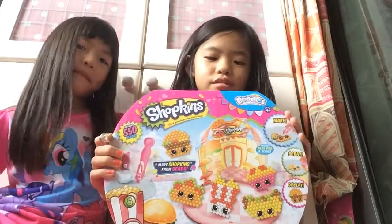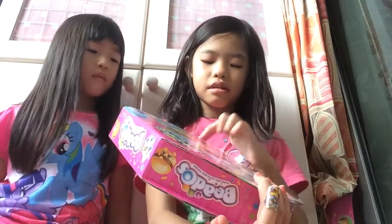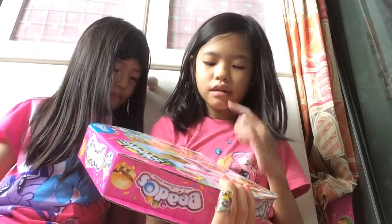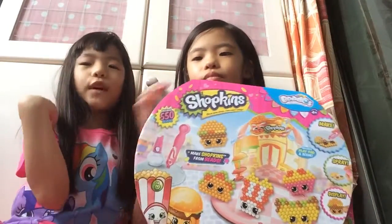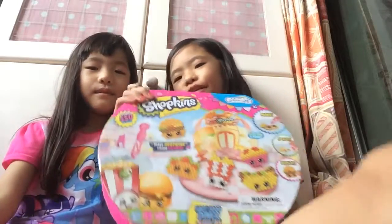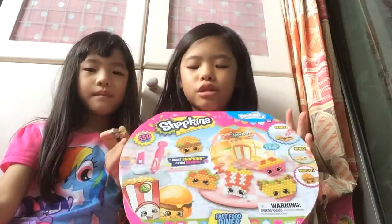Hey guys, today I'm going to show you my Shopkins video set. I'm going to do an unboxing and show you how to make it. I think we will make three, or maybe two — three for her and three for me. I'm going to make two and she's going to make one. I'm going to start by taking this plastic out.